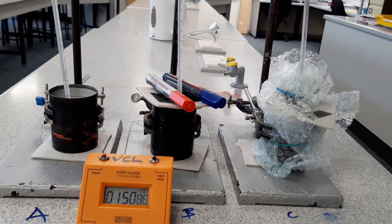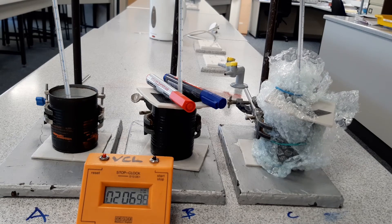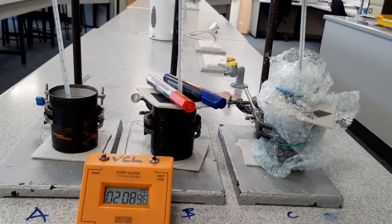Coming up to the first two-minute reading. A has dropped to 85, B has dropped to 89, and C is on 90. I'm going to pause the video now so you don't have to watch every single second of this. If you are skipping ahead, don't skip too far.